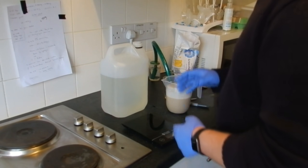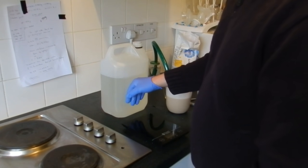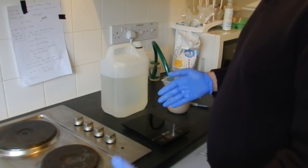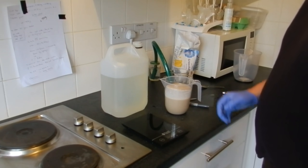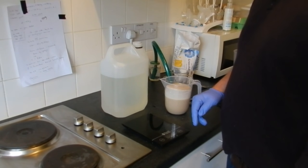A little bit later now — I've checked my temperatures and this is currently about 37 degrees, which is within that range of 32 to 45. You can see now that the yeast is forming quite well, so it's obviously become quite active. What I'm now going to do is add the yeast to this mix.